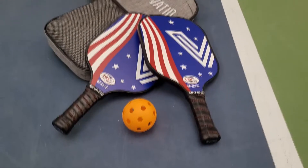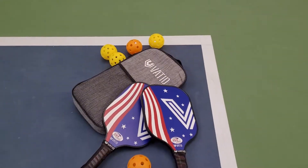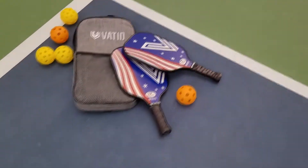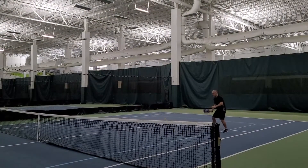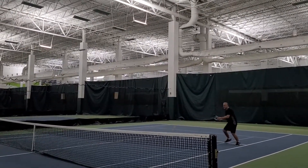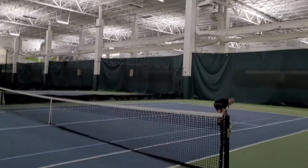The paddles have a graphite surface — lighter but sturdier than rackets made out of other materials such as fiberglass. They absorb noise so that you don't have to worry about disturbing your neighbors, which is a big issue with Pickleball. The edge guard prevents the rackets from hitting the ground, extending their longevity.